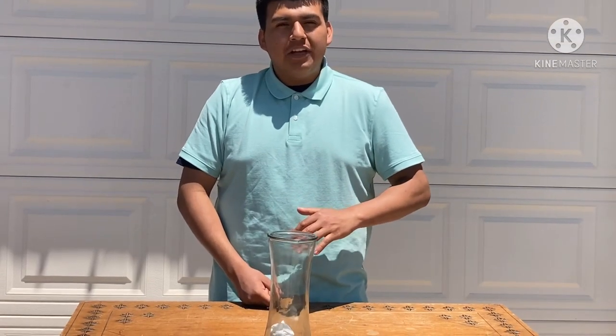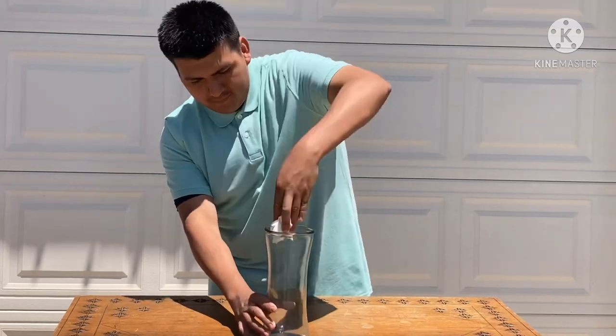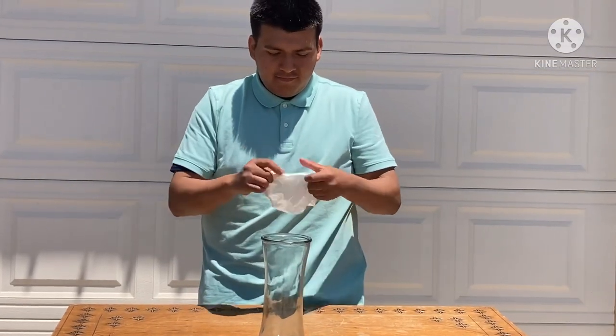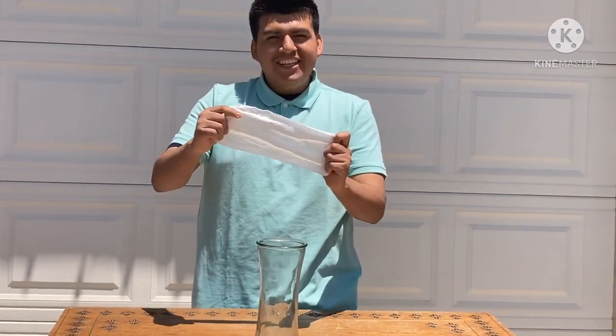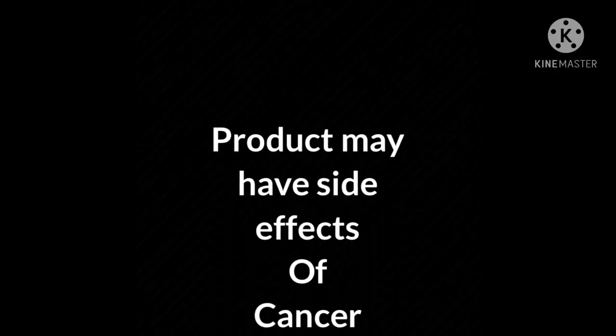Five minutes later. Okay, so it's been five minutes since we put the Bounty towel inside the glass of water. Now let's see the results. Wow, it's as dry as your elbow when you don't put any lotion on it. Yeah. So that's cool.